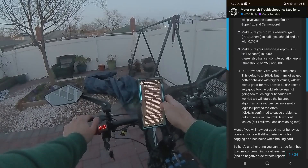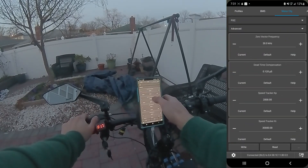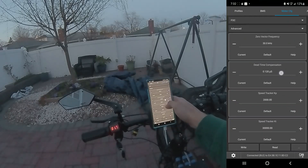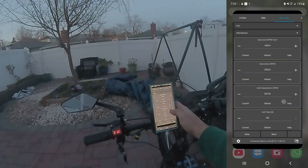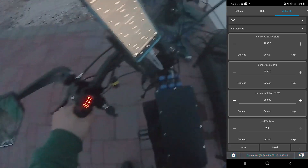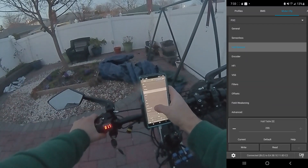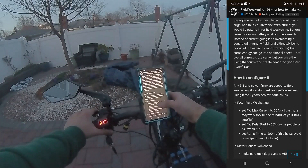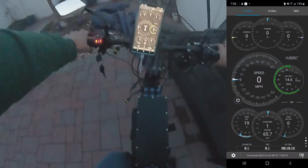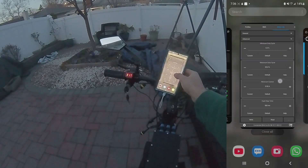Zero vector frequency defaults to 20kHz but many people get better behavior with higher values — 24kHz works great. Mine's already at 30kHz. Checking sensorless interpolation under FOC Advanced/Hall Sensors — trying 250 instead of 500. Still slow. Thinking field weakening is probably what we want — trying field weakening max current 30A, duty start 65%.